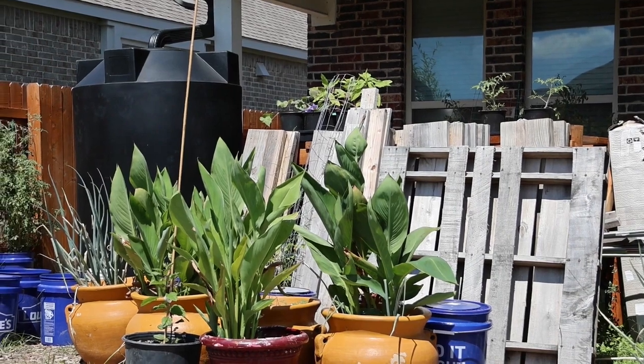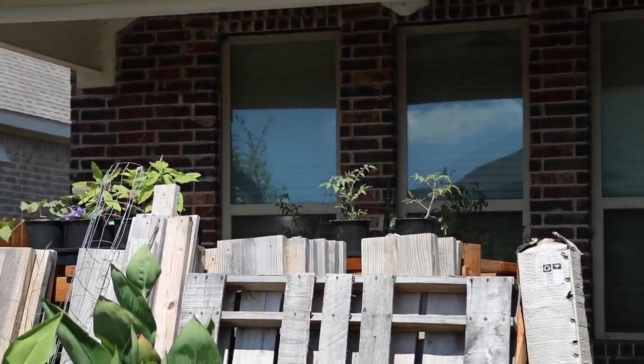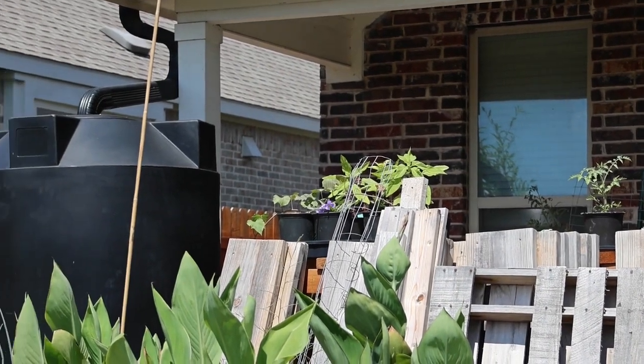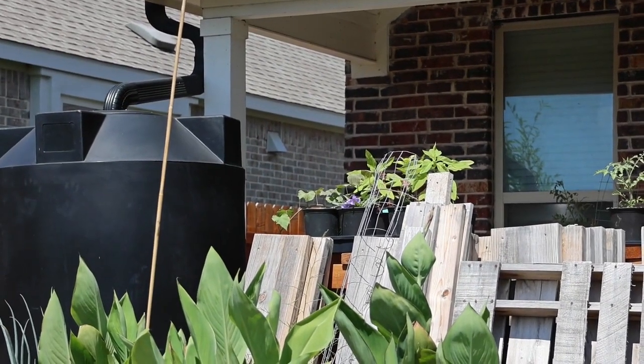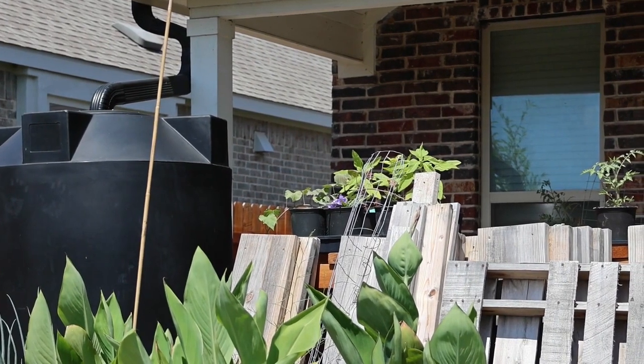On the table I have a couple of tomatoes I could put in the ground if I want to, though I don't know if they're going to do anything. I have sweet potatoes that I never got around to putting in the ground because I'm out of room. And I've got a Mexican petunia that I propagated from a cutting from the front yard — I'm probably going to put it along the fence somewhere.